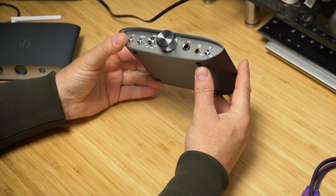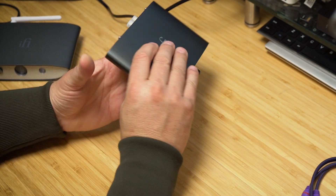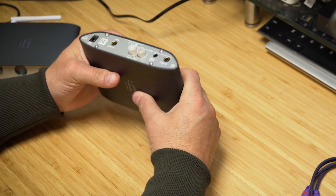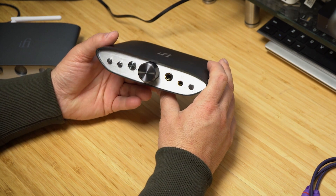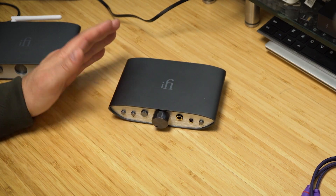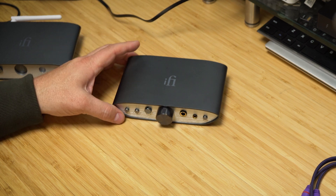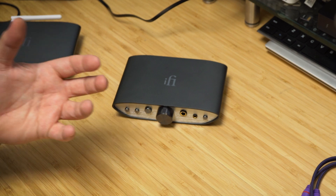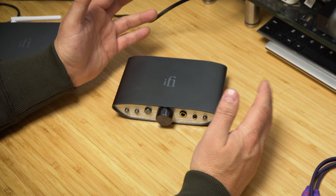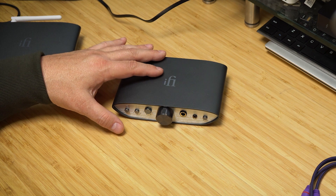I'm not going to open it up since it's not mine. Honestly, if I found crappy components inside I'd be disappointed — I don't want to ruin my impression because it sounds so good. With IEMs it sounds more than acceptable. With the HD 800S I felt it narrowed the soundstage slightly — those headphones are really good at pulling out detail and imaging and I felt that was reduced a bit on this. But the HD 650? Match made in heaven.